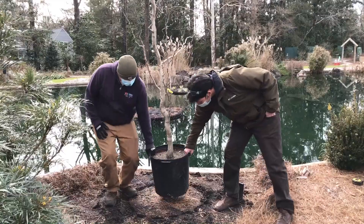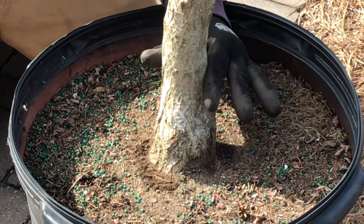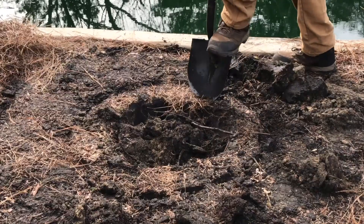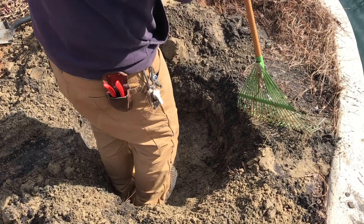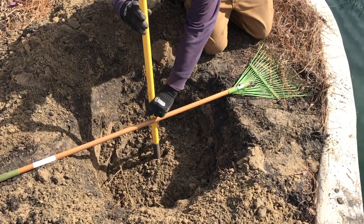Set the tree outside the potential hole. Determine the depth of the hole to be dug by measuring the depth of the root ball from the root flare to the bottom. Dig the hole, piling the soil evenly in a mound all around the outside of the hole. Keep in mind that the tree's root ball is flat on the bottom, not pointed. Check the depth frequently to avoid digging too deep.